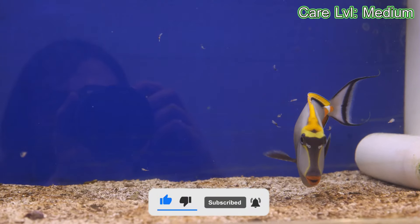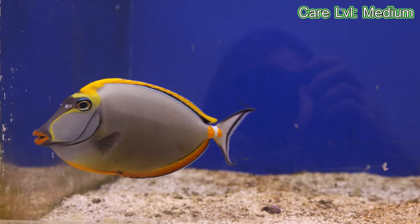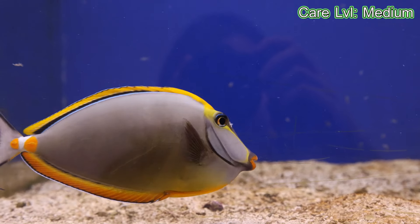With tangs you're going to get ich disease — they are more prone to it, as well as other diseases in the hobby. So you want to keep an eye on that. Make sure you're giving the right nutrition and the right water parameters.